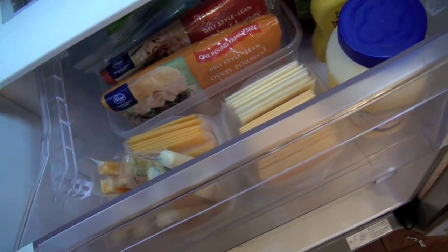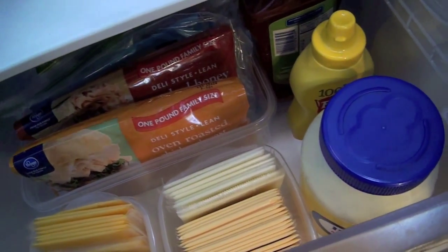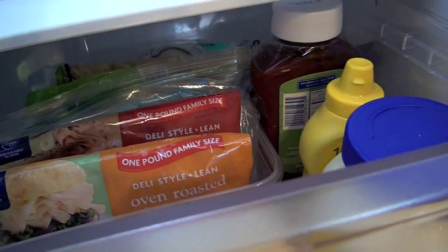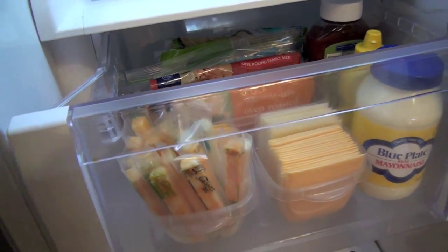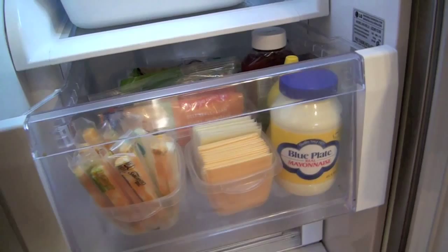Inside my drawers I also use containers to help organize things. This drawer is for sandwiches and snacks — I have different cheese slices out of the packages so you can see and grab them easily. I have lunch meats and cheese stick snacks all in open containers so that everything is visible. I also have the condiments in this drawer so that you have everything you need all in the same place.